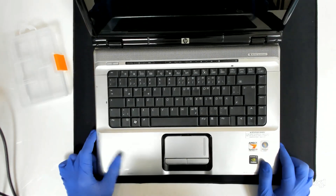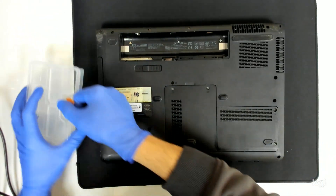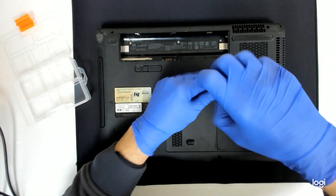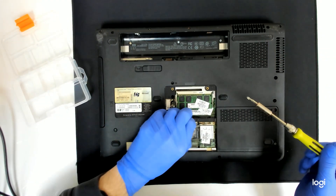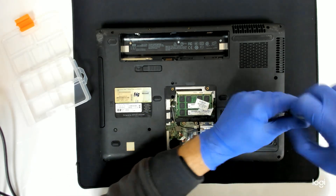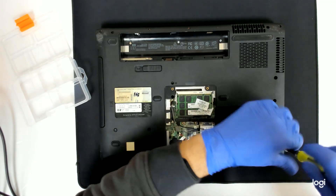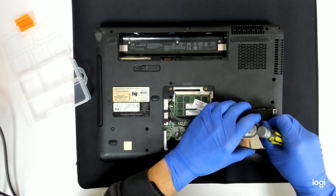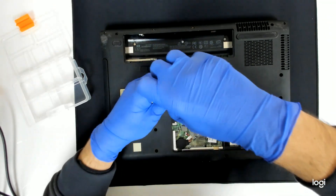This will basically be a disassembly video plus some extra heating on the video card. Let's start with the disassembly. We are going to open the laptop and see if heating up the chip a little bit produces any change in the behavior of the laptop. This is not a fix — this is just for diagnostic purposes, so don't get me wrong.